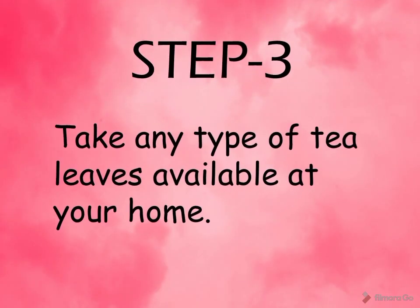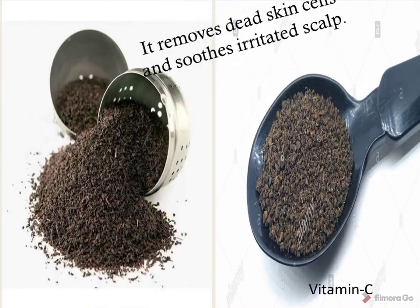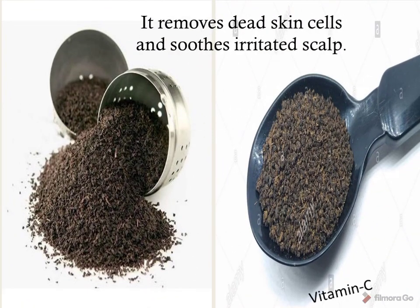Step three: take any type of tea leaves available at your home. It removes dead skin cells and soothes the irritated scalp, and consists of vitamin C.